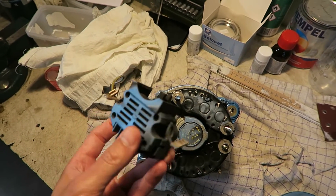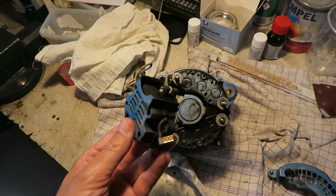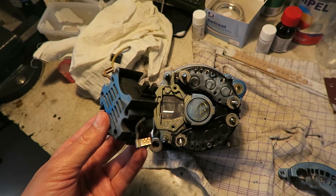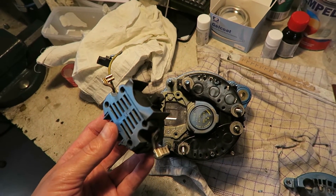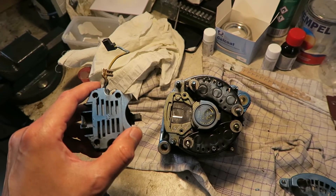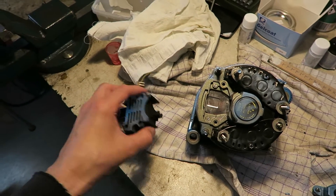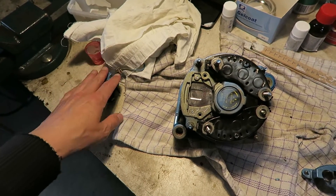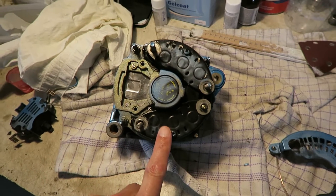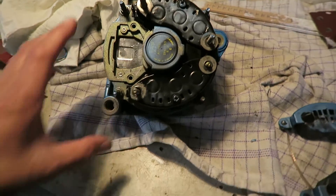The brushes must be at minimum 5 millimeters — these brushes here are 10 millimeters, so they are fine. The regulator can either charge too much or charge too little, but in this case it doesn't charge at all. I don't think it is the regulator, but if everything else seems totally okay, then it could be the regulator. For now, I'll let it sit here.